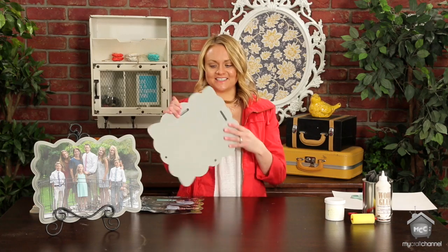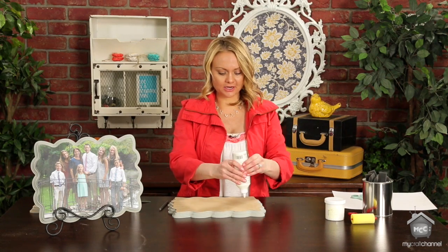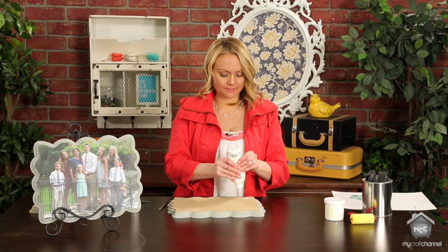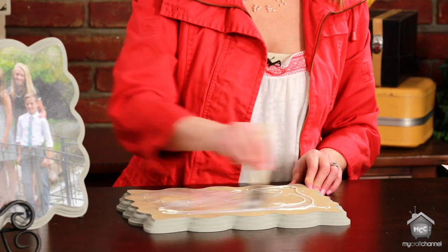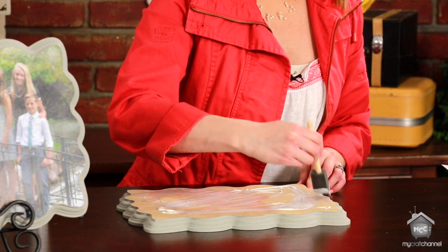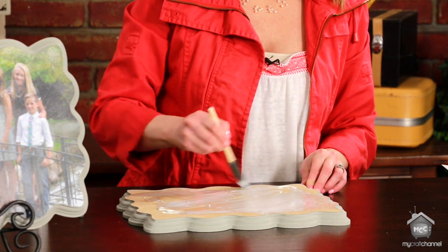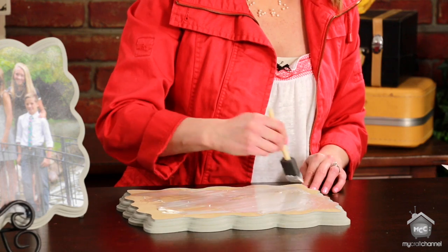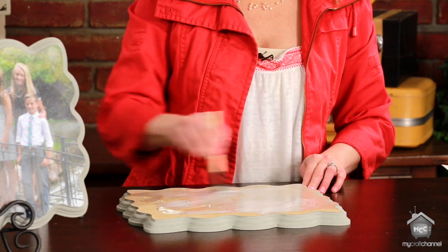Make sure your T-slot is on the right side. Then you're going to add a thin, even layer of white wood glue to the top of the plaque — that's what you're going to use to adhere the picture to the wood. This wood glue dries really fast; it's the same glue we use to apply scrapbook paper to wood. It doesn't bubble your paper and it's not going to bubble our photo, but you do want to work quickly because it dries fast.